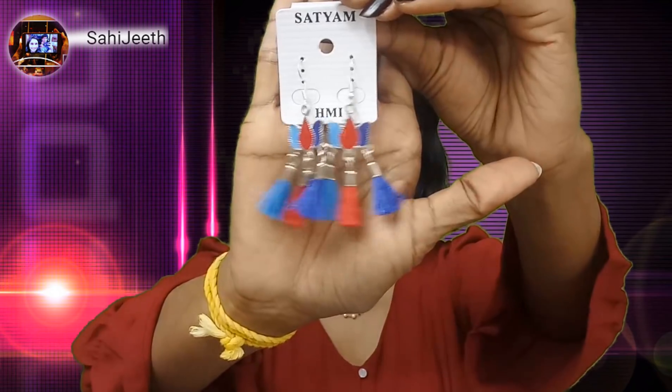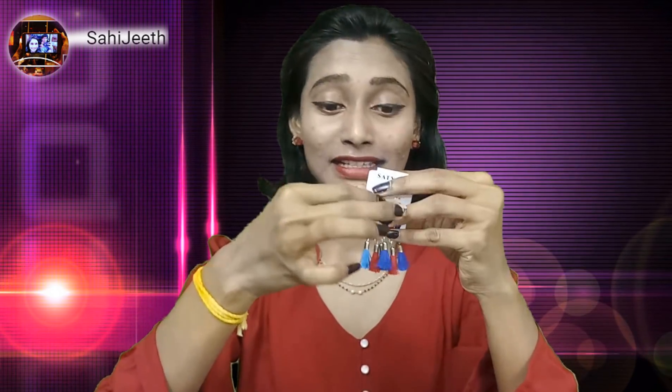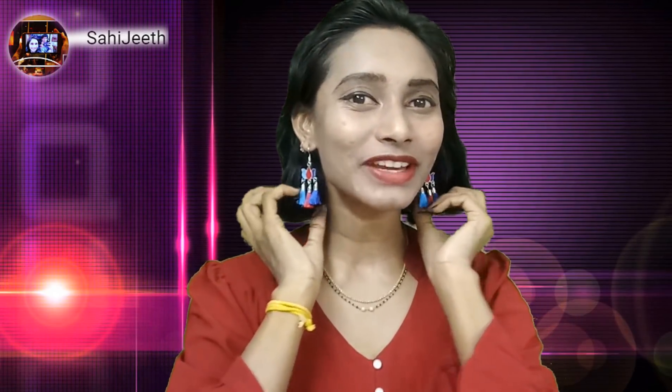Here is our first jewelry — look at this lotus with tassels, an Afghan and tassels mix. This is really so good. Let me wear it on. Guys, look at this — this is the first pair of earrings, lotus with tassels, Afghan and tassels mix. I really like this first pair.